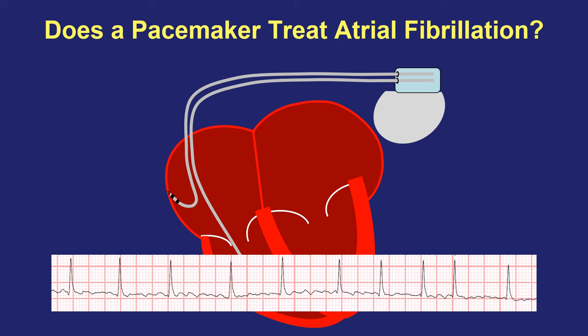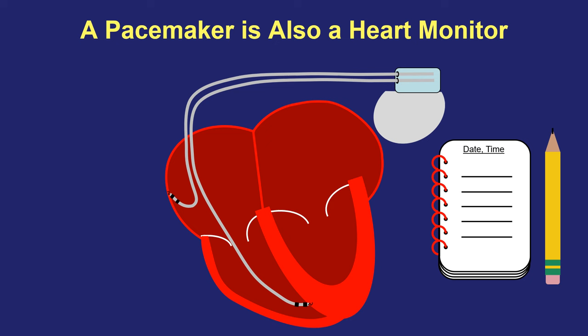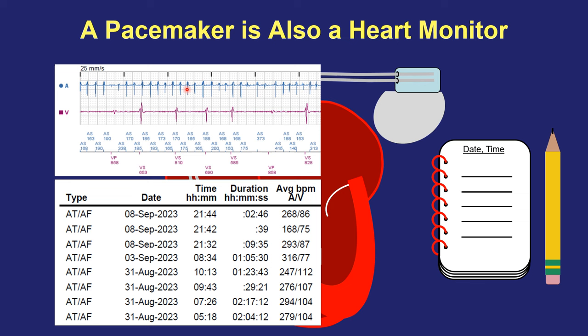Now, if the bottom chambers decide to go too slow because too few signals are making it across the AV node bridge, then of course the pacemaker will kick in whenever necessary in the bottom to make sure that the pulse rate does not fall below whatever the lower programmed rate may be. That said, the pacemaker does give us a lot of information about atrial fibrillation if and when it occurs, because the pacemaker can also act as a permanent heart monitor. In that function, it can dutifully record the date, time, and duration of any arrhythmia episodes that it may have seen, particularly atrial fibrillation. The pacemaker will record the electrical signals in the top and bottom, and every time it sees an abnormal rhythm, it will save snapshots of the heart's rhythm that we can then retrieve either in person or through remote monitoring from home.